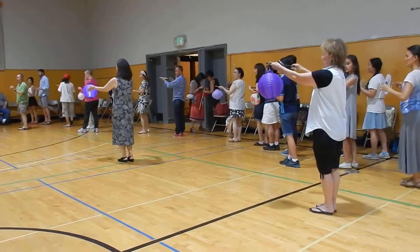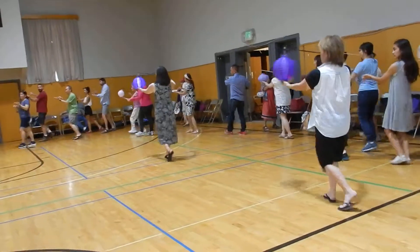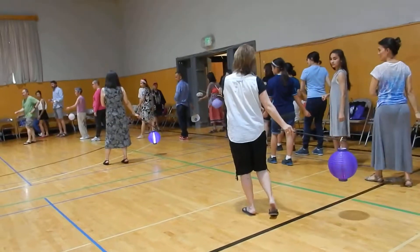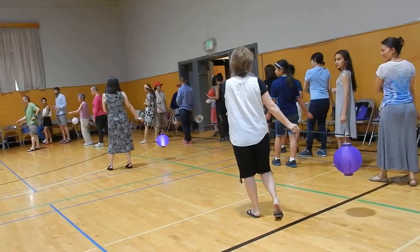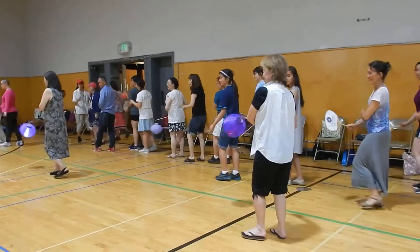And you're going to walk four times: one, two, three, four. And on the way back, the women are going to hold their sleeve, the men are going to put their hands on the hip. Back: one, two, three, four.